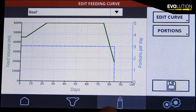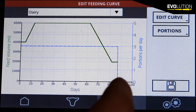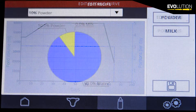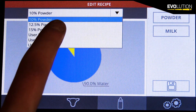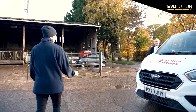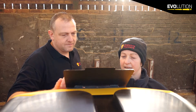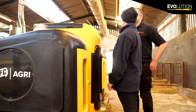With the Evolution feeders, especially the S4 having the twin mixing bowl, we have a lot of options with the feed curve. We can have up to seven different feed curves pre-programmed in the feeder and we can also have multiple ration concentrations set as well. Myself and the team at Asperity of Farmers are able to customize and advise on setting up different feed curves and concentrations with the help of a nutritionist.